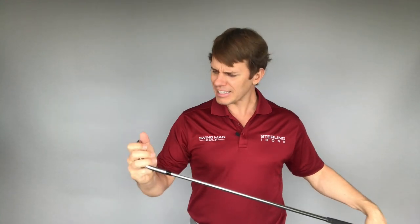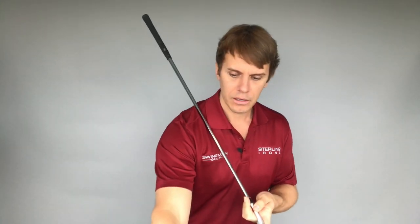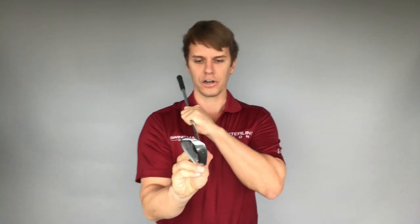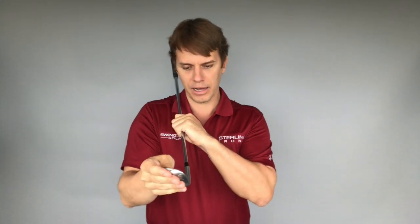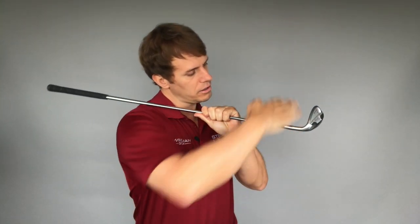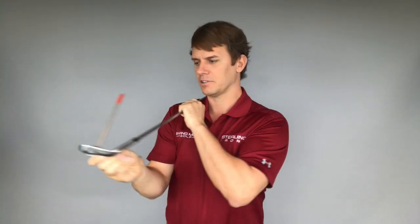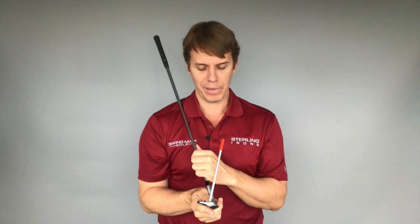The last thing — so the first was an equipment issue, the second was a contact point issue — this third one is more of a technical swing consideration. Generally speaking, golf instruction has us start with the club face square, take it back, open the face with the toe up in the backswing, bring it back squared up at impact, roll it back over, and then toe up in the through swing. When you watch that with a tool, the club face just goes all over the place — and from a technical standpoint, that could definitely be an issue with your accuracy.